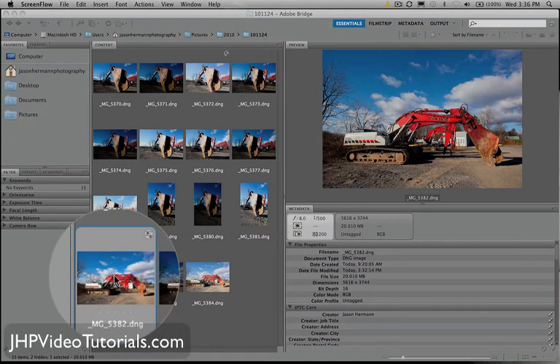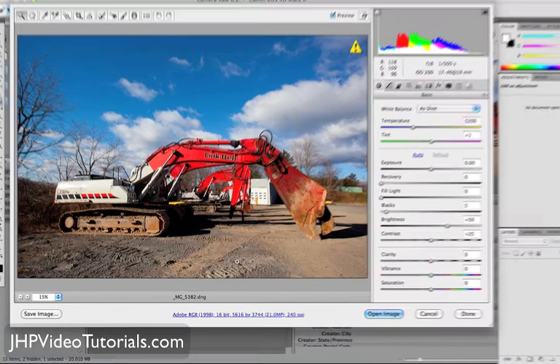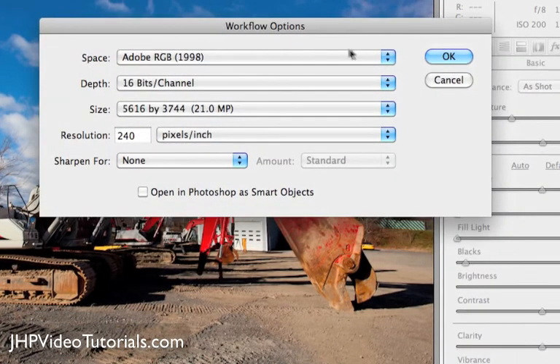Let me just double-click this image real quick. This is a RAW image, so I'm going to double-click it, and that's going to open up the image in the ACR RAW editor. Now, what I wanted to show you in here was — see this little blue bar here on the bottom? Click that, and that'll come up with your workflow options. This is important.